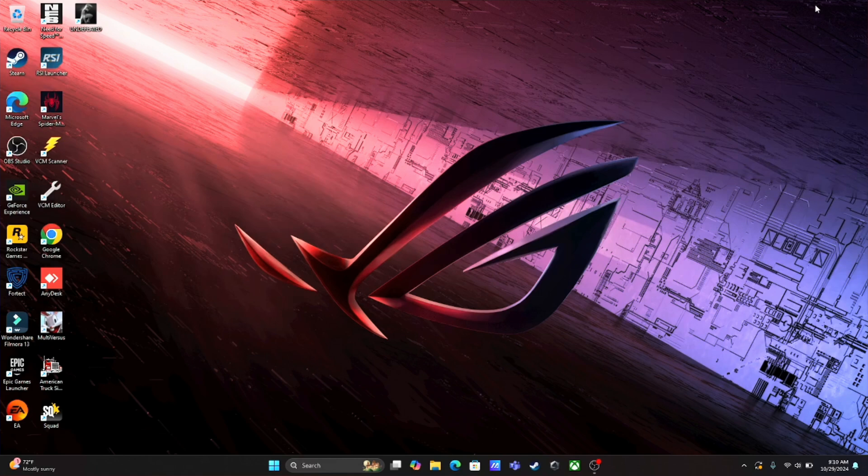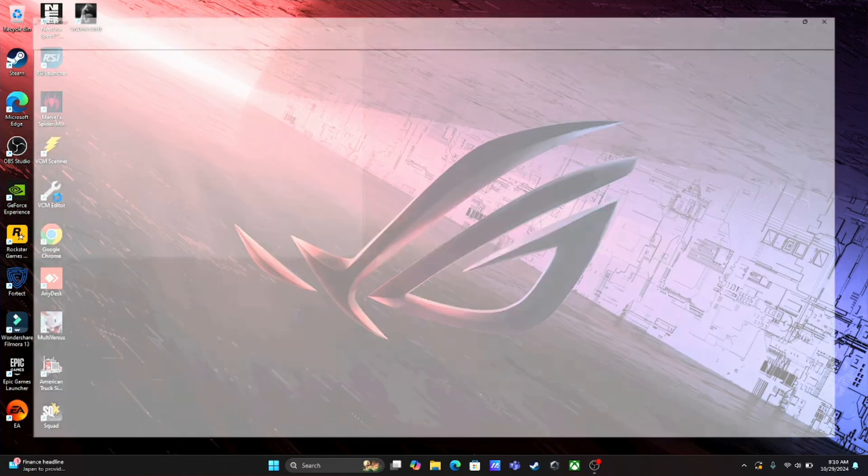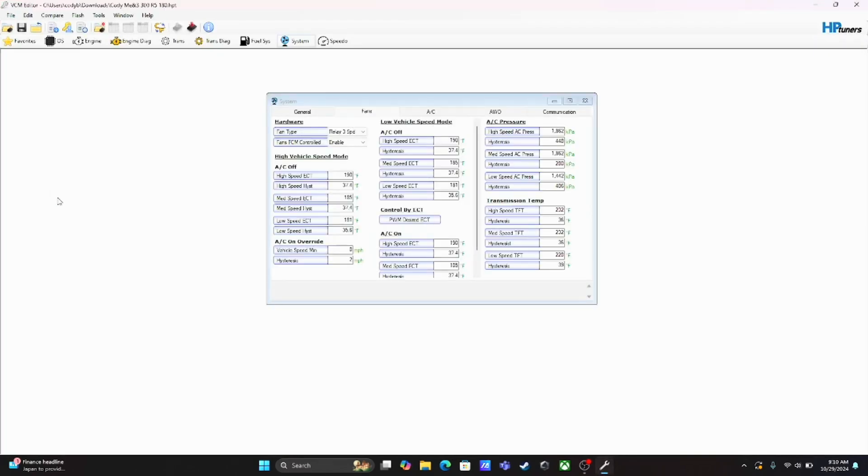If you have a Gen 1 Chrysler 300, those PCMs are unlocked, I think. I believe they started locking them in the newer generation — I could be wrong. I know for certain my 2019 was locked, so I actually had to send it to HP Tuners to get it unlocked. Anyways, you'll come here to VCM Tuner — this is my gaming laptop, don't worry about the games. You'd come to VCM Editor, and you see it's got all these options. Come to System, and then you got a few tabs — click Fans.